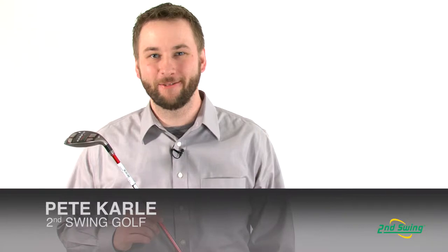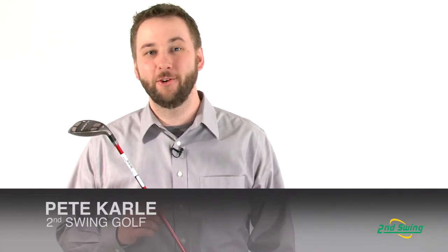Hi, I'm Pete Carl from Second Swing Golf, and today I'm talking to you about the new Cobra T-Rail Plus Baffler Hybrid.